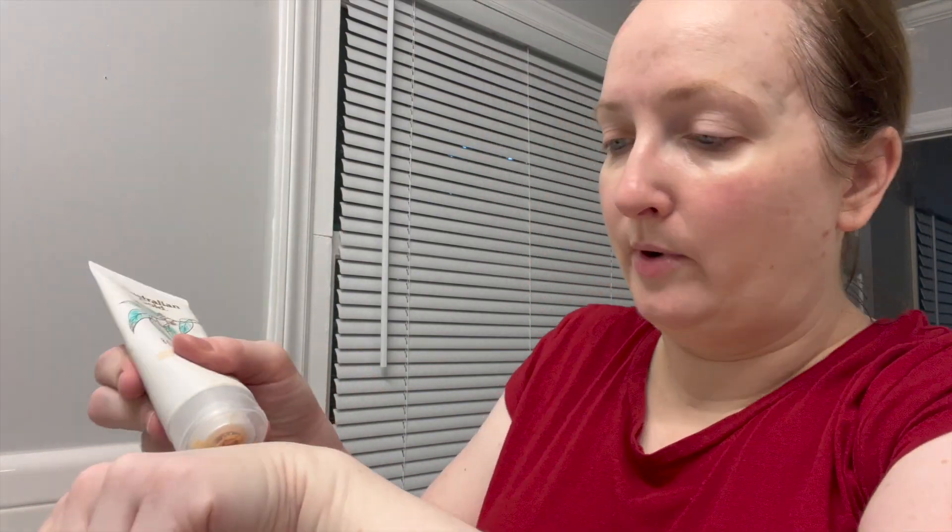It looks like it is a natural matte finish, which I like. I don't know how I feel about the tint yet. While we wait for it to dry, I want to compare these two because they seem very similar. I'll put just a little bit on my hand and spread it out.